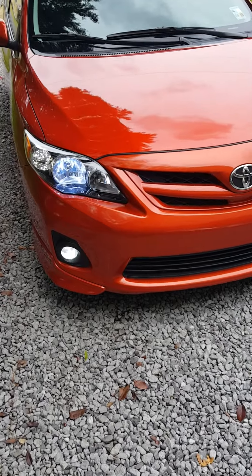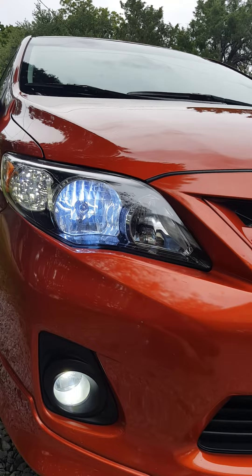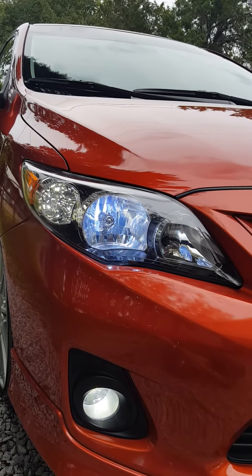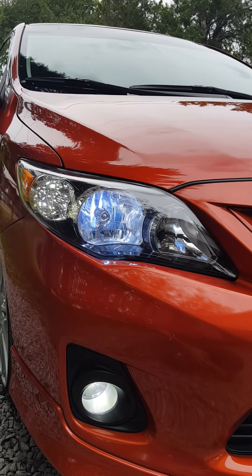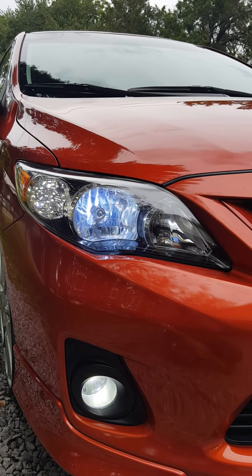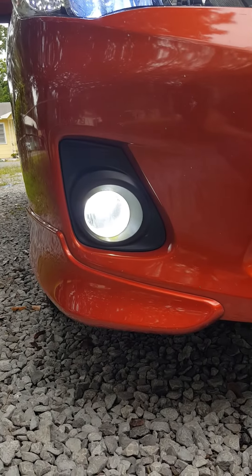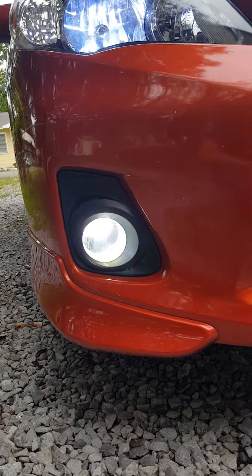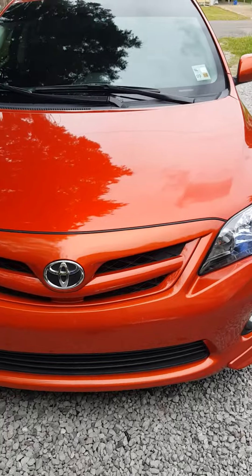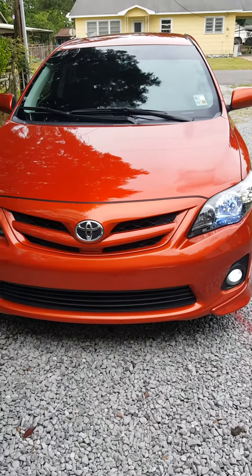Let's start off in the front with some 6000K HIDs in the headlights. The turn signals are LED with the switchback — I'll show you that in a minute. The blinkers will actually blink amber and stay steady on clear. I also put LED lights in the fog light driving light. And with the headlights, I have disabled the daytime running lights — I saw a video on YouTube on how to do that.